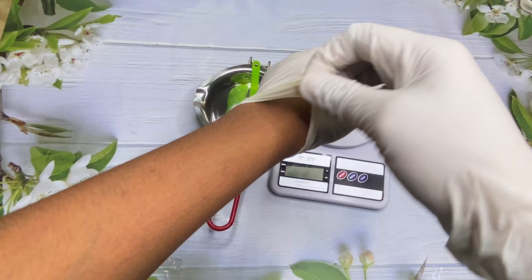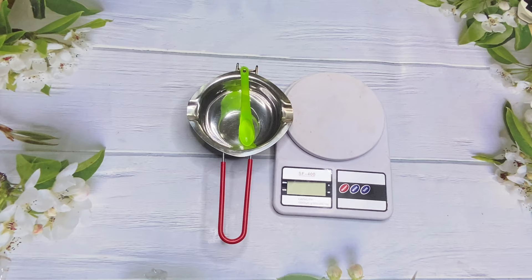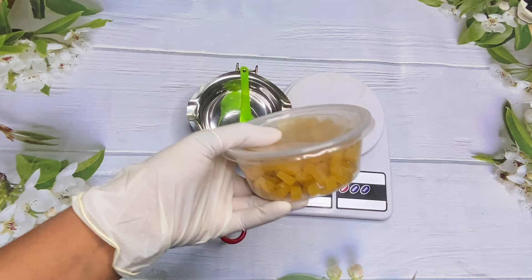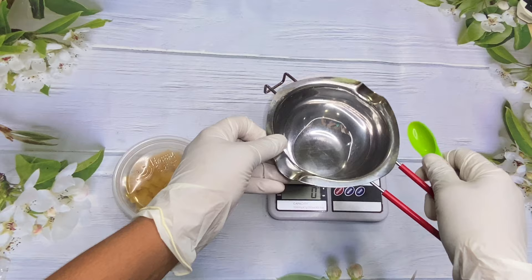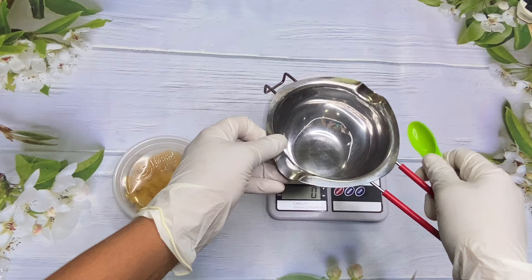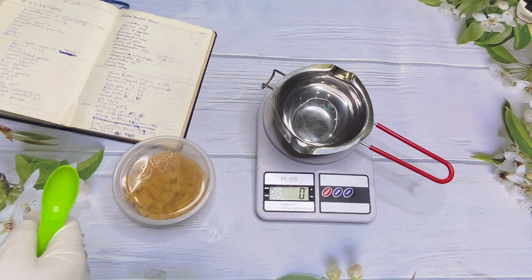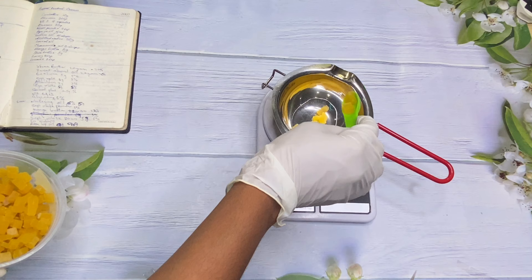Now we're going to have a little bowl with measurements, making sure everything we need is around us and clean. For our first ingredient we're going to be using beeswax. Beeswax is used in formulations to help hydrate, condition, soothe, and calm the skin. I'll put in our beeswax at five grams. I'm going to leave the ingredients and their measurements on the screen for you guys to see.